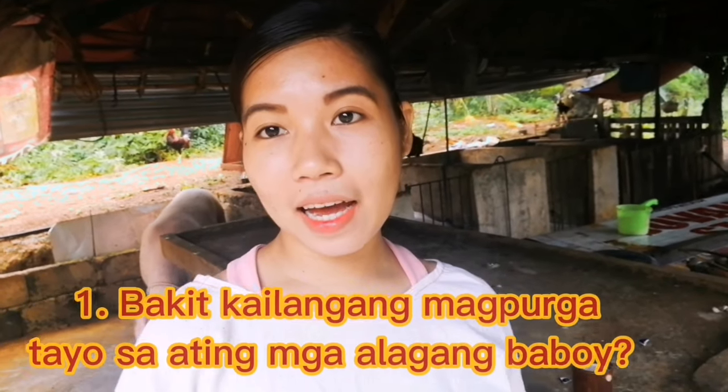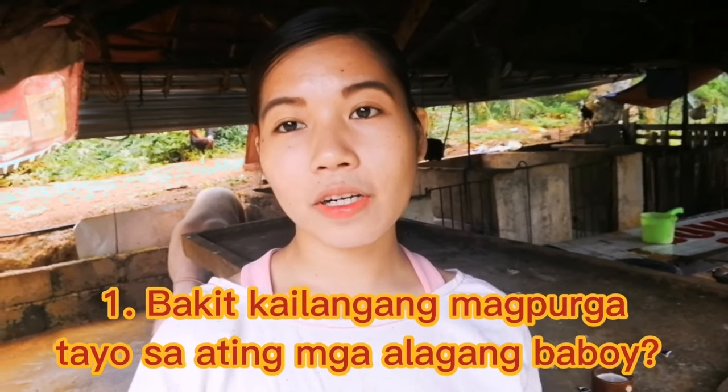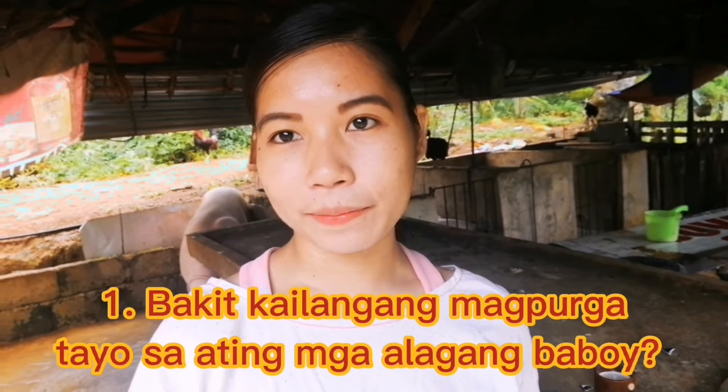Sasagutin na po natin ang tanong: bakit kailangan natin purgahin ang ating mga alagang baboy? Kailangan po natin purgahin sila para mawala po ang mga bulate sa kanilang katawan. Dahil ang mga parasites po tulad ng mga bulate ay nagdudulot po ng malaking problema sa ating mga alagang baboy at sa atin na rin mismo na nag-aalaga at nagninegosyo. Malaking negative effects po kasi ito para sa atin.